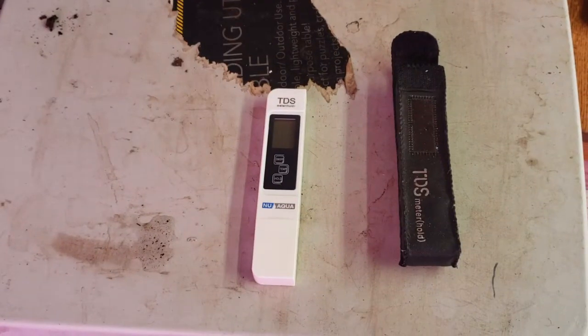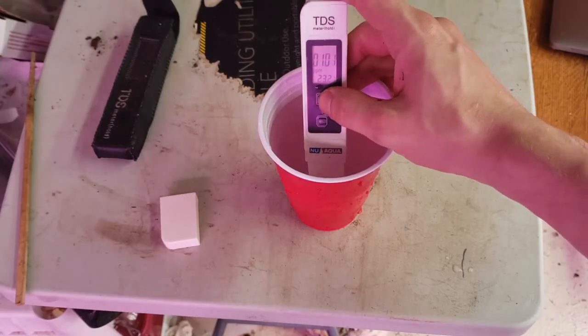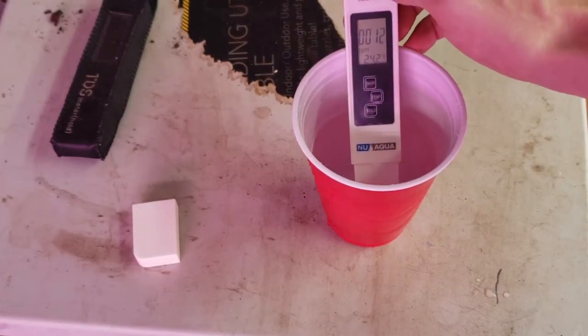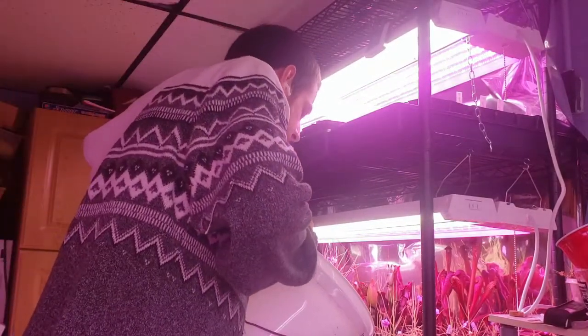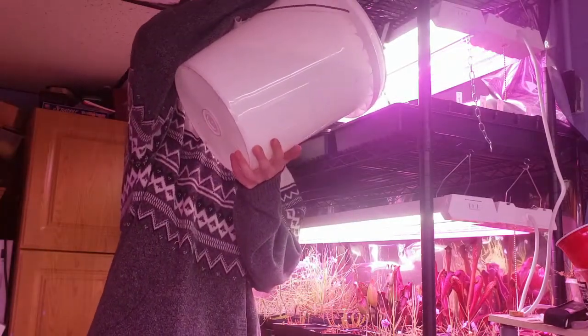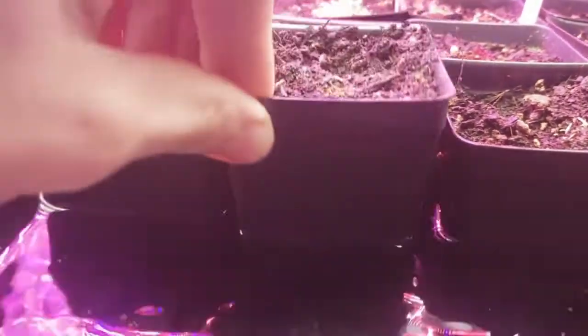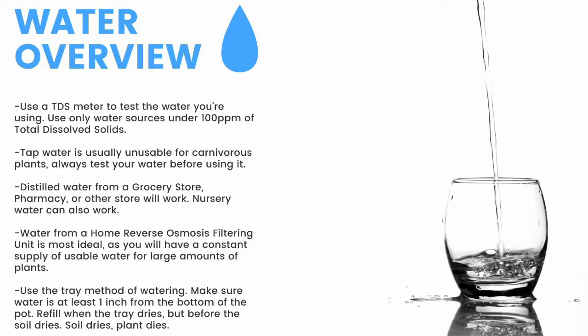Next up, water. First thing you need is a TDS meter like this — it'll measure the total dissolved solids in your water. You need water with under 100 parts per million of total dissolved solids for carnivorous plants. Here you can see my tap water comes in at around 100 parts per million. My reverse osmosis filtered water clocks in at 12 parts per million. To water, I use the tray method — watering from the bottom of the pot, I fill these trays one to two inches up the pot and refill the trays once they dry but before the medium dries. For a quick overview, make sure to have a TDS meter and only use water under 100 parts per million.